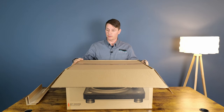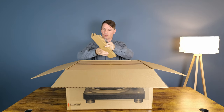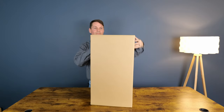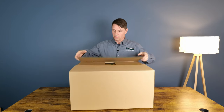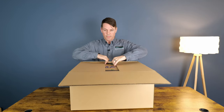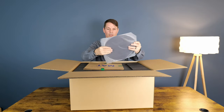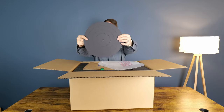It's double boxed, which is great, and it has these corner pieces to make sure that it doesn't get damaged in transit. The Denon DP3000NE — right on top you've got your mat, a nice and thick rubber mat.